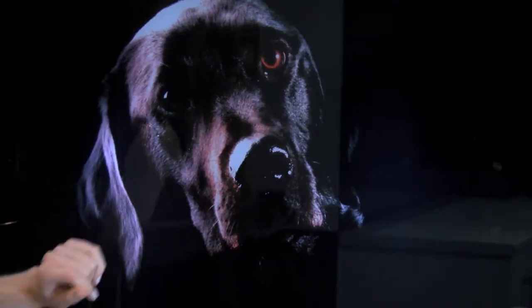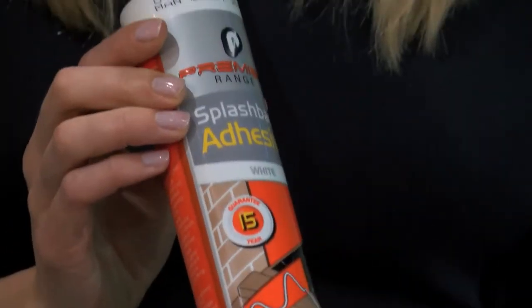All the splashbacks in the digital collection are made from toughened safety glass and can be attached to any dust-free, non-porous surface using the Premier Range splashback adhesive. And what's more, we produce them right here in Lancashire at our specialist splashback facility.